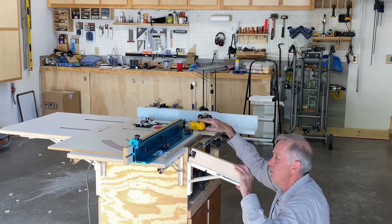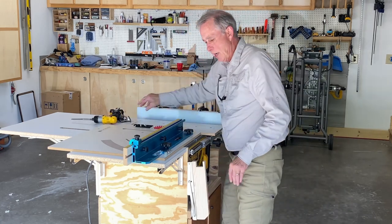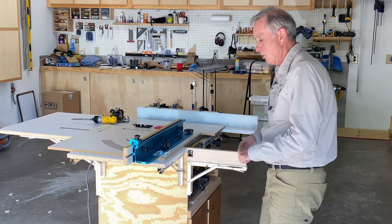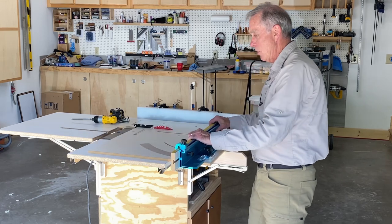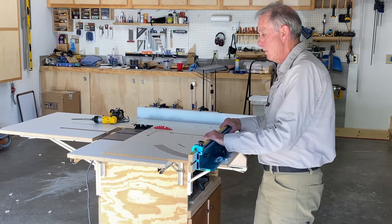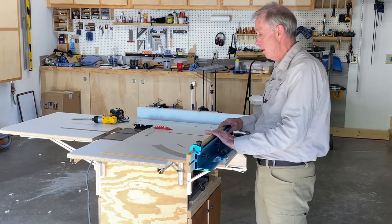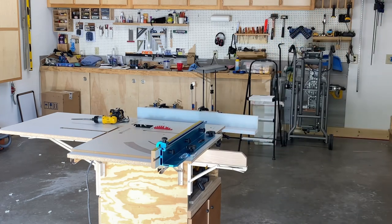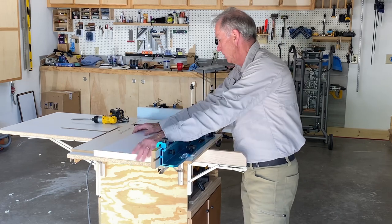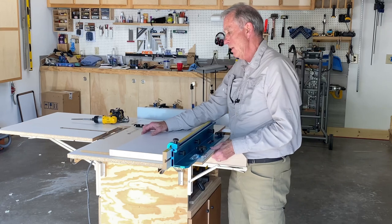Okay, there you go. It tilts down out of the way, but when you need to cut a longer board you just flip that up and it's ready for use — and when you bring that back you're going to be just fine. To show you, I'm going to demonstrate with that same piece of board that I was having trouble keeping balanced.